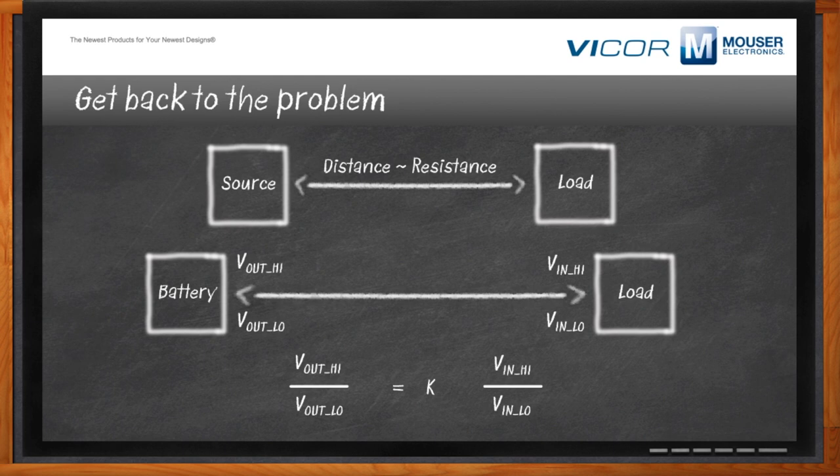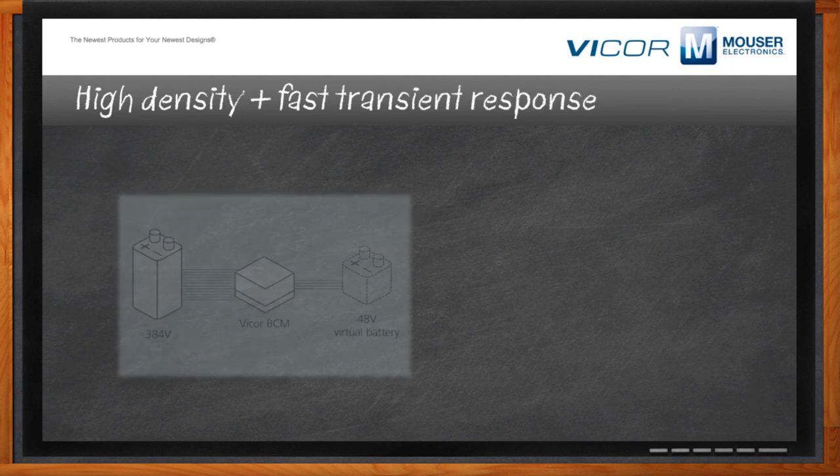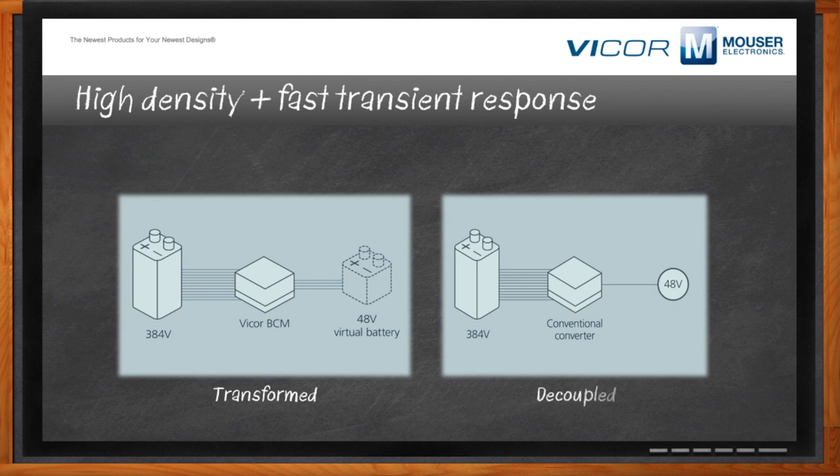Fixed ratio is the best way to convert for distribution if you have a problem that needs high efficiency and density and you can match the output voltage of the source to the input voltage of the load. We talk about transforming sources into a virtual battery. A Vicor BCM can take a high-voltage battery at 384 volts, divide by eight using a K factor of 1/8, and make it look like a 48-volt virtual battery to whatever distribution system you're using. That's different from decoupling with a conventional converter, where you're regulating — you have a wide input range but give up efficiency.